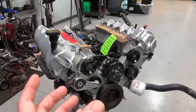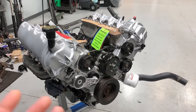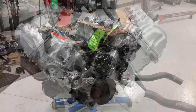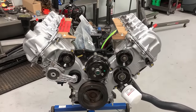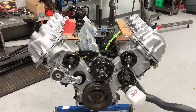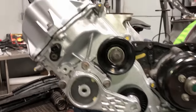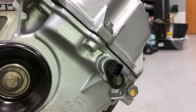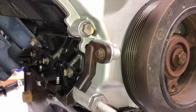Now comes the fun part — transferring all the old components and cleaning them up. Starting at the front and going through everything in detail with torque specs. The first thing is to swap over your cam sensors, one on each side — just hand tighten the bolts, put a little grease on the O-ring, clean them up and reuse them. I've never seen one of these fail. Same thing with the crank sensor.